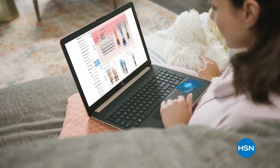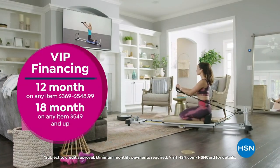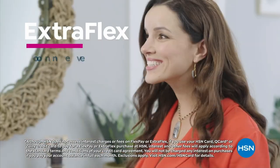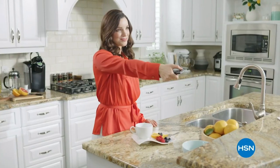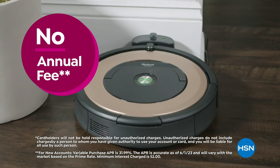Get the best deals on the things you love with the HSN card. As an HSN card VIP, you'll get VIP financing on many items, plus extra flex on every item under $369 all day, every day, and at least eight VIP savings events a year. It includes fraud protection and there's no annual fee.